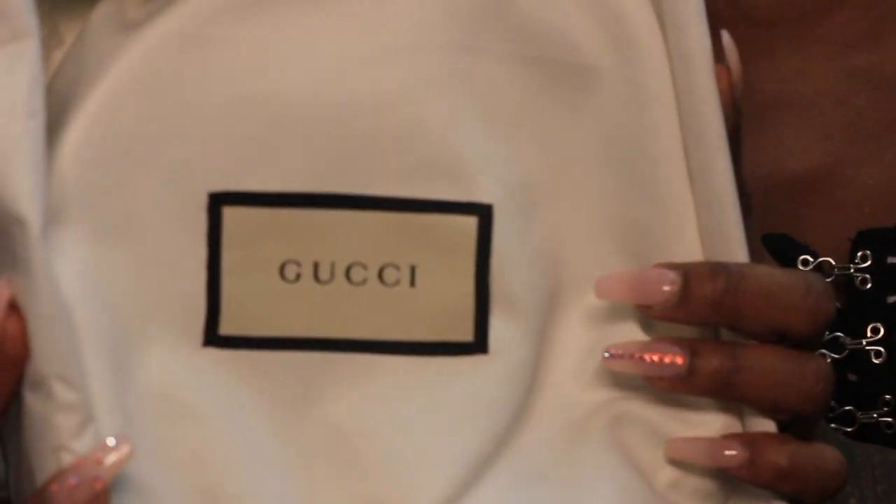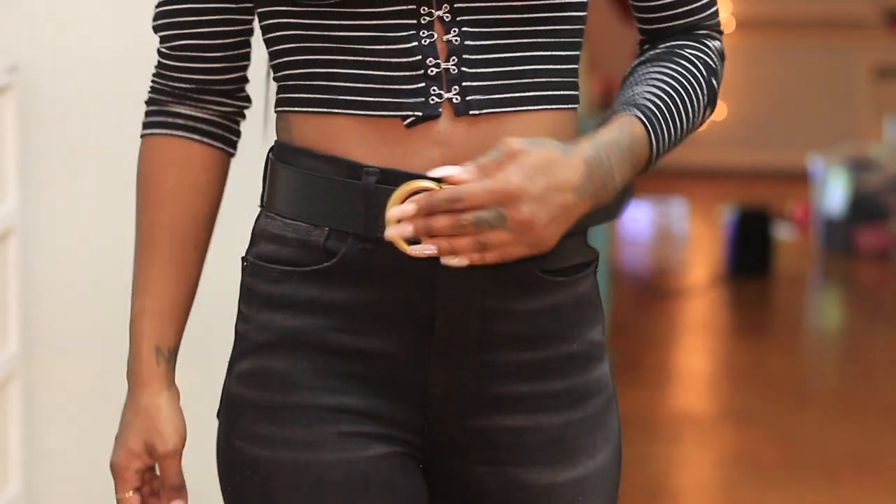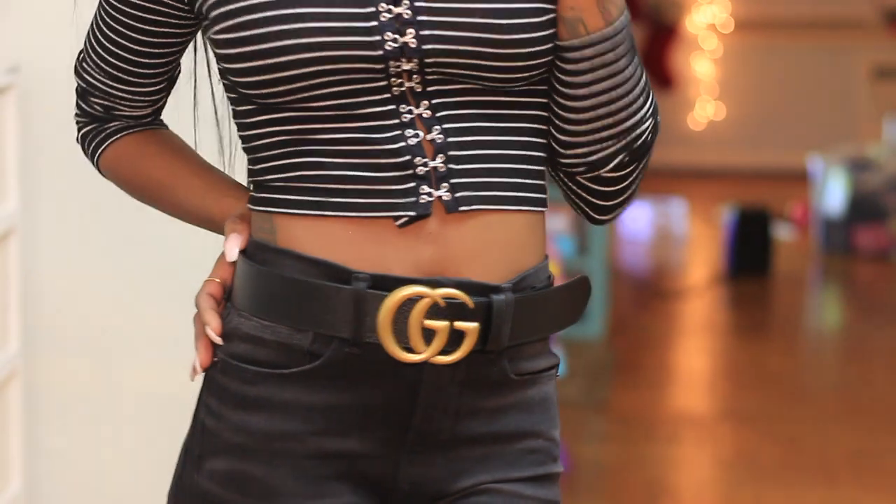So this is my item — I'm just gonna unroll the tissue paper. Can you guess what it is? I didn't know a certain way to wear this particular belt, so I went ahead and bought my second Gucci belt. You get your beautiful white dust bag. This one is a more traditional double G Marmont belt.